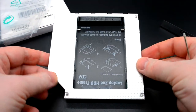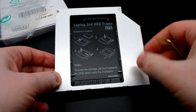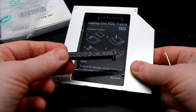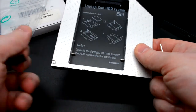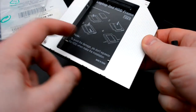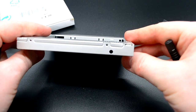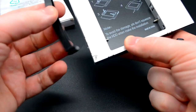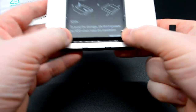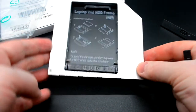Здесь показан принцип установки. Внутри находится отвёртка и специализированный ограничитель. После вставки жёсткого диска его закрепление при помощи двух винтов, которые входят в поставку и показаны на схеме. Ограничитель устанавливается, чтобы не было пустого места.